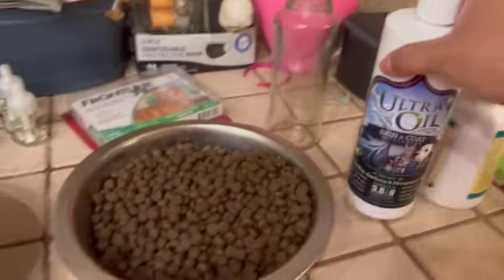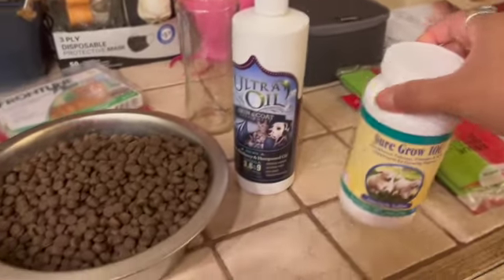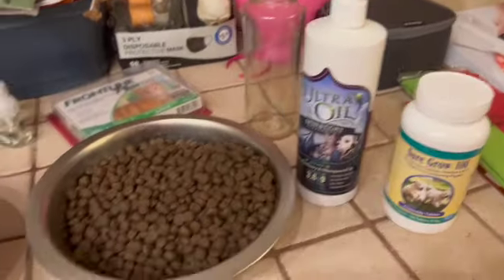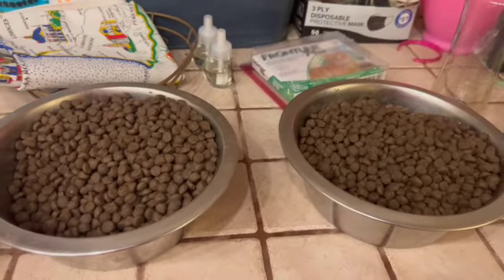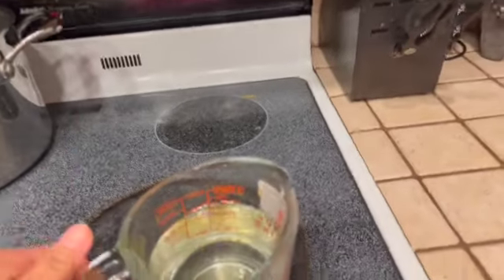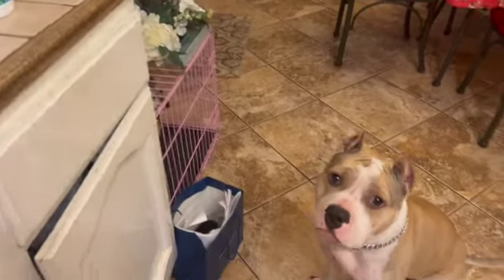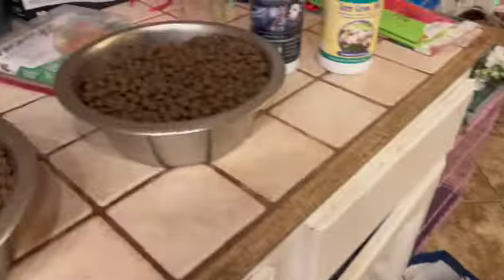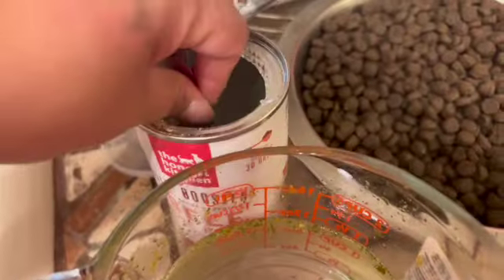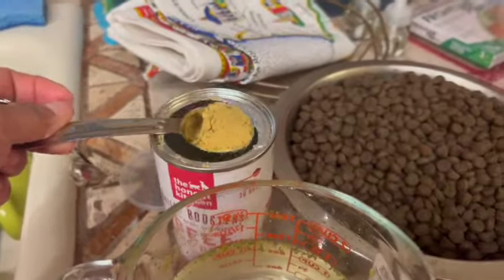I'm running low on Sure Grow and I'm out of Bully Max unfortunately. Sometimes I give them coconut oil too. You can see this food is really beneficial for muscle gain — he has a lot of muscle. I just take this much and split it for both of them.